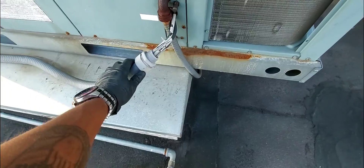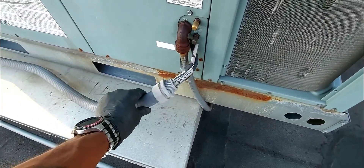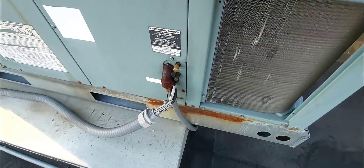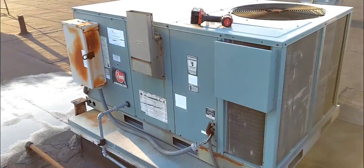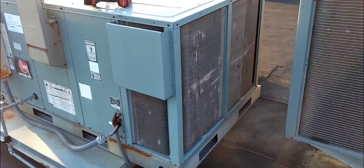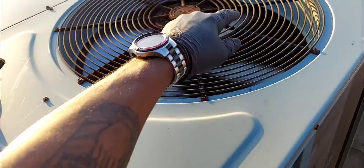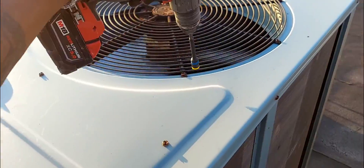This part needs to be fixed too — I have to let the client know this drain extension isn't going to make it; it needs to be extended and that's dangerous. But here is the unit — it's currently running. I'm going to be removing the motor. These are 5/16 screws that are holding it down.